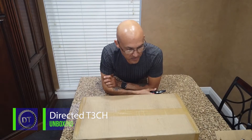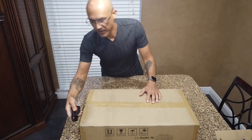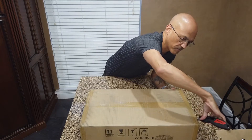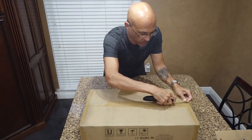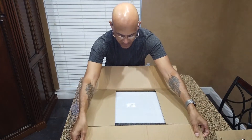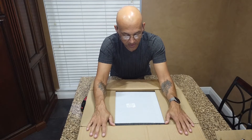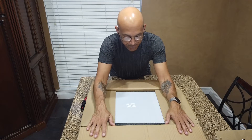We're doing an unboxing of the Atomstack X7 Pro. They call this a 50-watt laser, which is actually input power. The laser module combines two 5-watt modules to come up with 10 watts of optical output power. This is my first laser cutter, so we're going to unbox it and down the road we'll do some cutting and engraving to see what it's capable of.